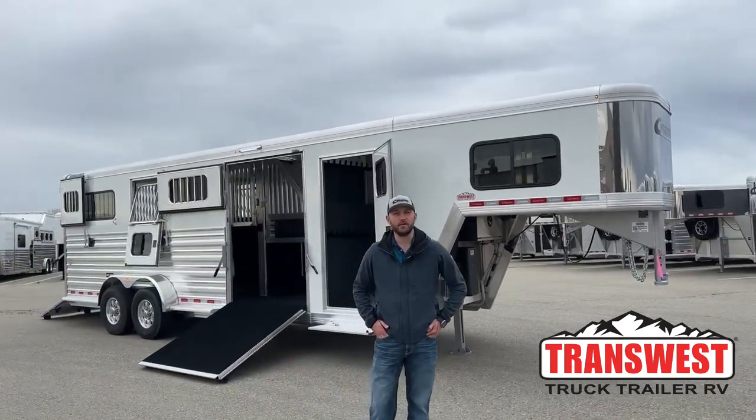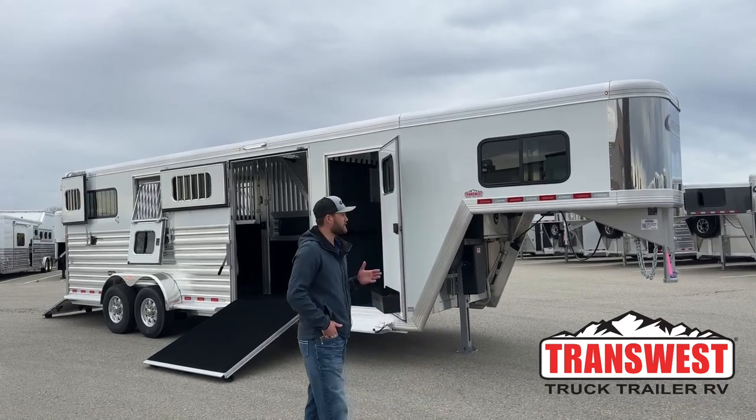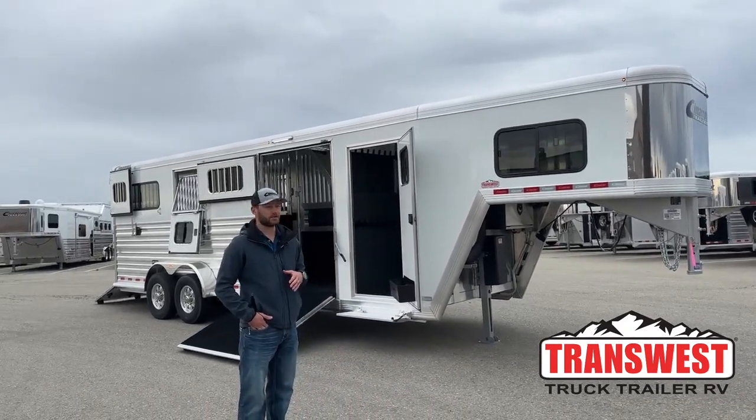Hi, I'm Tanner with TransWest Truck Trailer RV here in Frederick, Colorado. Today we're going to bring you a custom order trailer. We sat down about five, six months ago and custom built this trailer out with the customer.